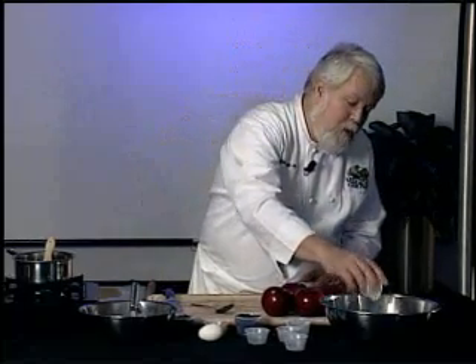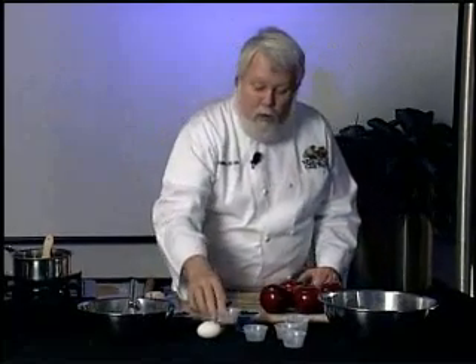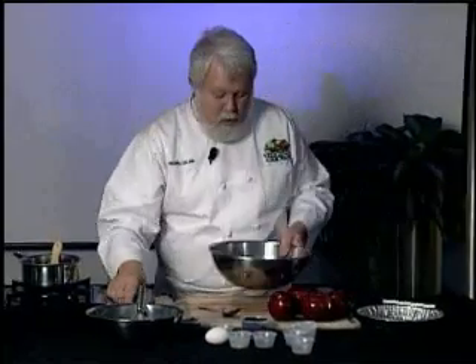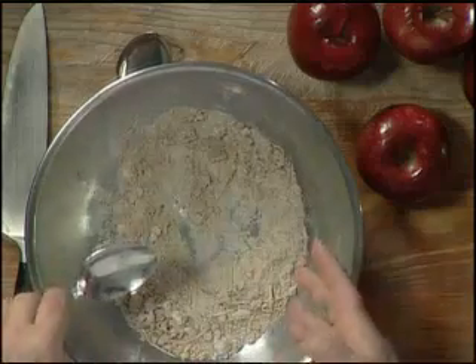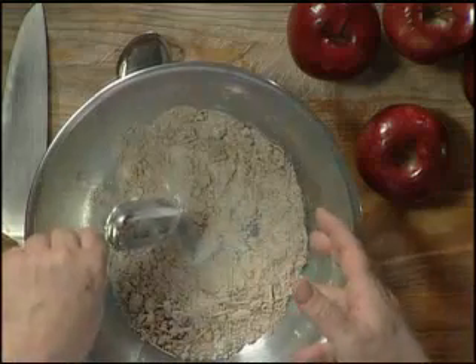We're going to put a little bit of lemon zest. You can either take this off a fresh lemon or you can buy zest in the grocery store. We're going to put that in there and mix this all up so that all the ingredients are combined. You can tell it's mixed when the brown colors from the nutmeg and the cinnamon go all the way through.